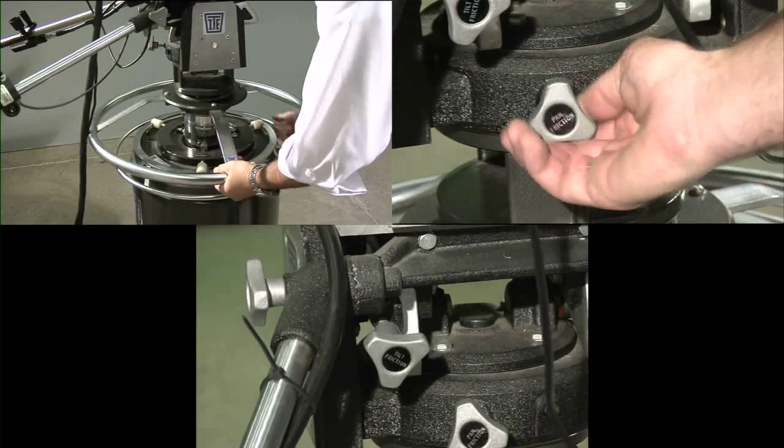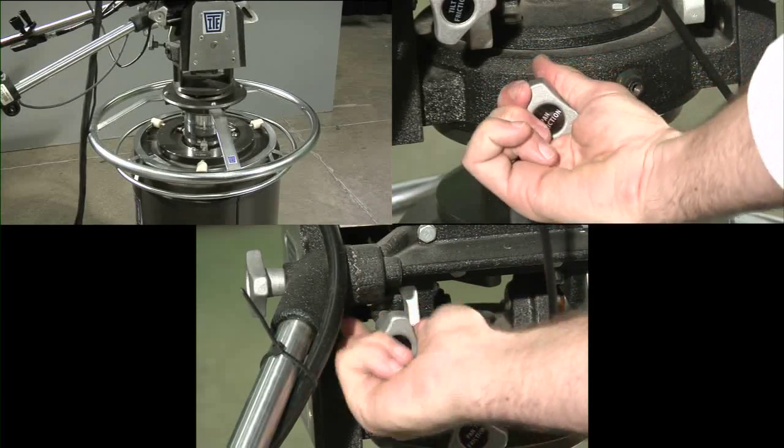Once the frame is composed, you can lock down all of these to make sure your camera doesn't move during a take.